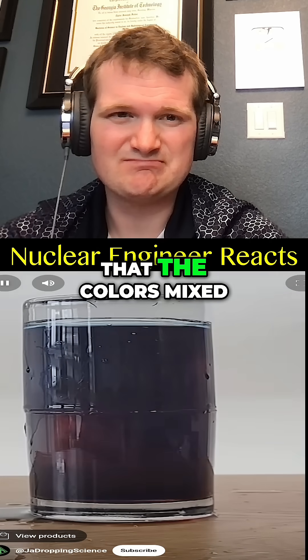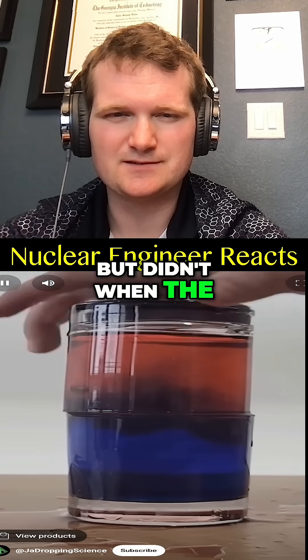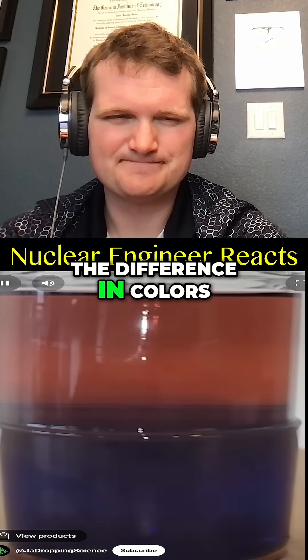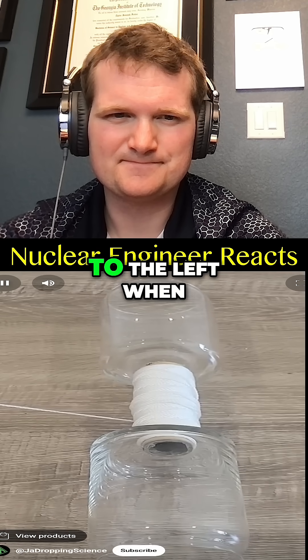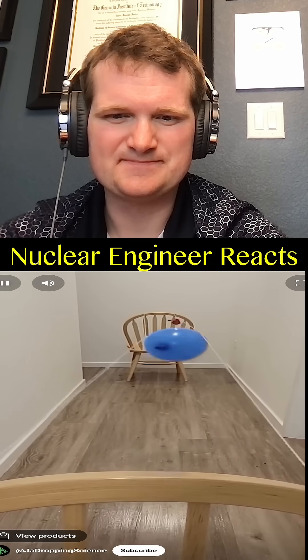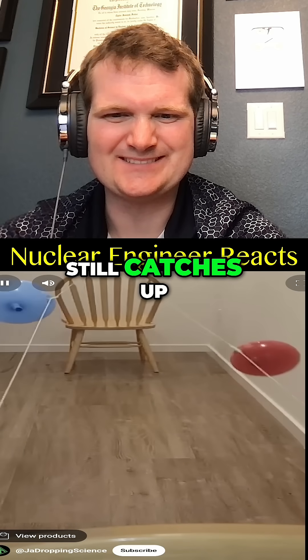Although it wasn't pretty, you can clearly see that the colors mixed when the cold water was on top, but didn't when the hot water was on top. Even minutes after the demo, you can clearly see the difference in colors. This device does roll to the left when pulled at this angle — that means this one was correct. Even with a substantial head start, the smaller balloon still catches up, meaning the original balloon claim was wrong.